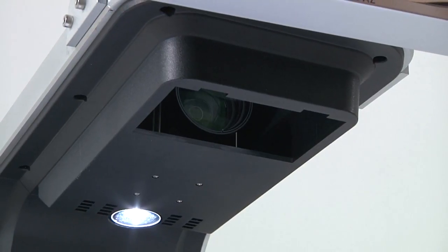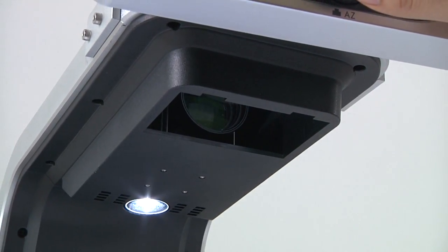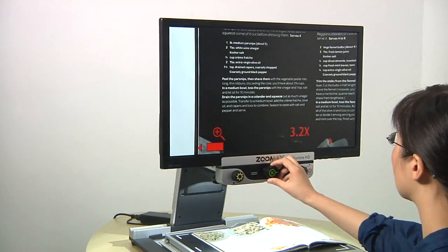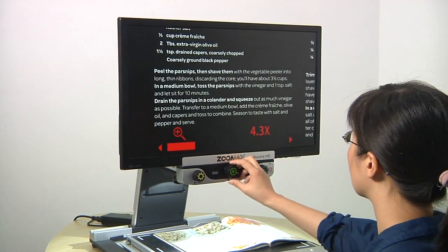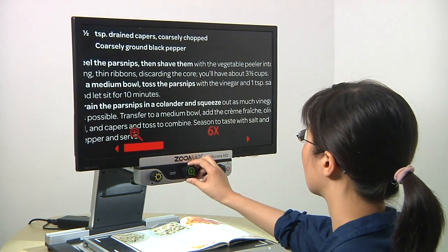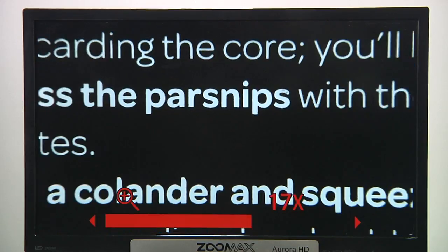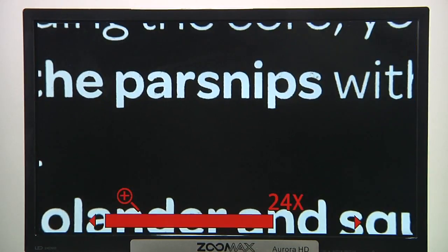Like the heart to a human body, the camera is the heart of an electronic magnifier, especially a desktop video magnifier. The image quality is highly dependent on the camera. The autofocus high-definition camera employed in Aurora HD features 18x optical zoom, which ensures the image on the 24-inch widescreen is always clear and smooth.